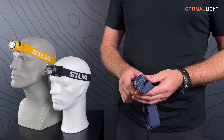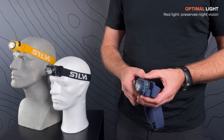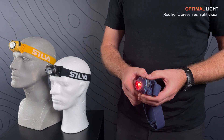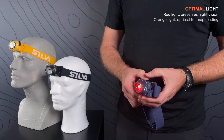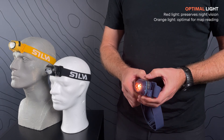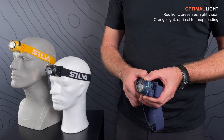It also has a red light mode that preserves your night vision. It is accessed by a long press of the power button from off mode. You can then toggle between red and orange light with short presses on the power button. The orange light enables better map reading. Turn off with a long press.